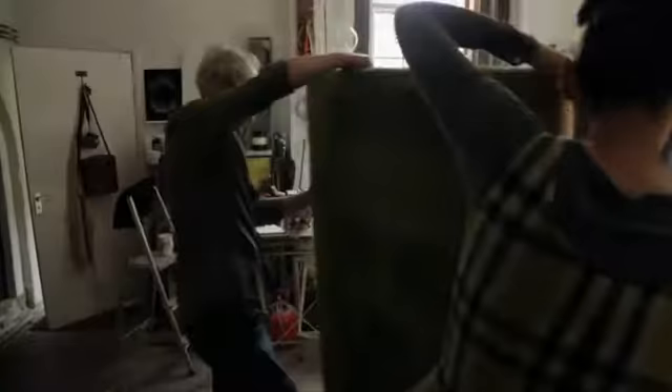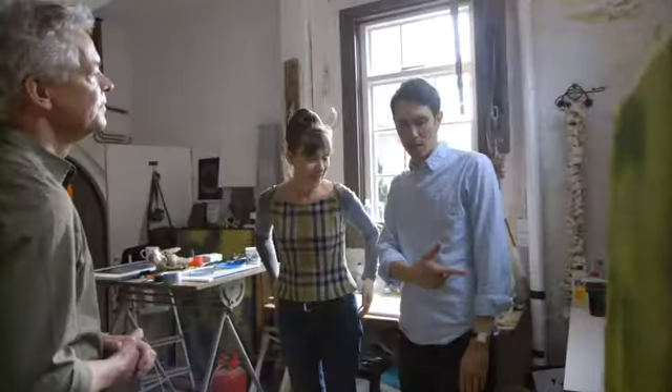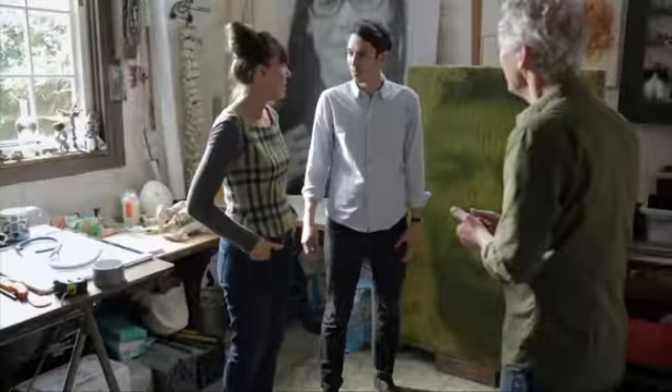Well, this is now grown. Ackroyd and Harvey usually exhibit their work just like this, but for Cornelia's black and white room it's a little bit too — well — green. The point is that this isn't the finished piece. The finished piece is actually upstairs. Can I have a look? Come and have a look, yeah.